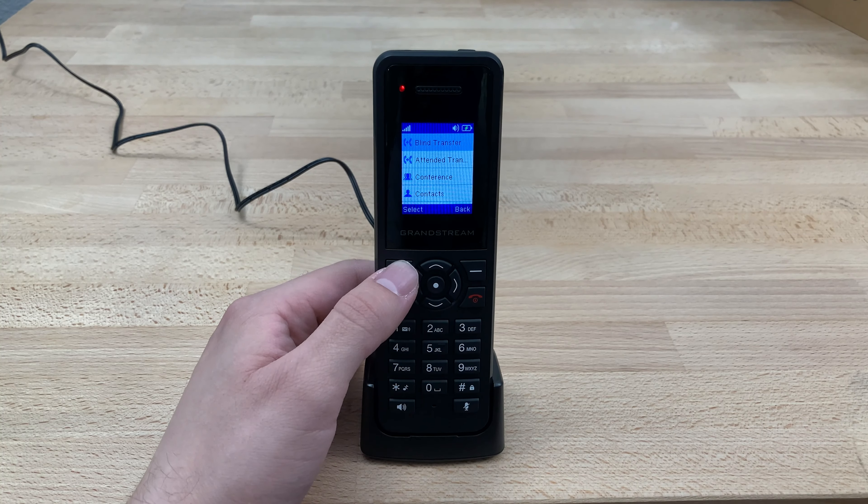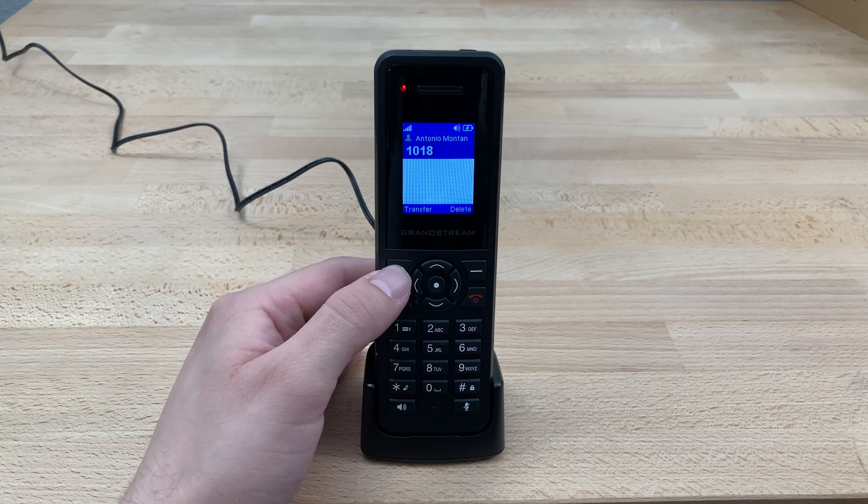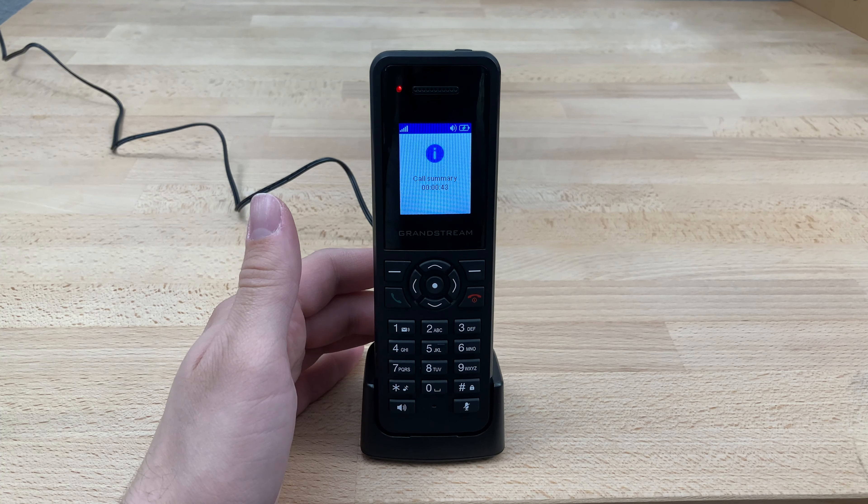In this case, we're going to do a Blind Transfer. Press Select. Enter in the extension number we would like to transfer to, and then press this upper soft key right here to transfer the call.